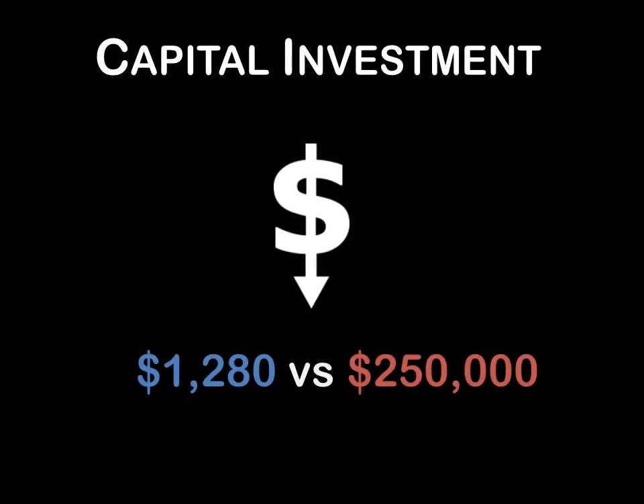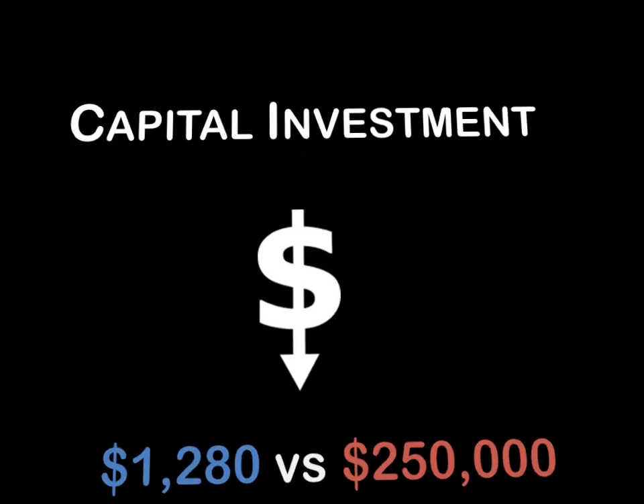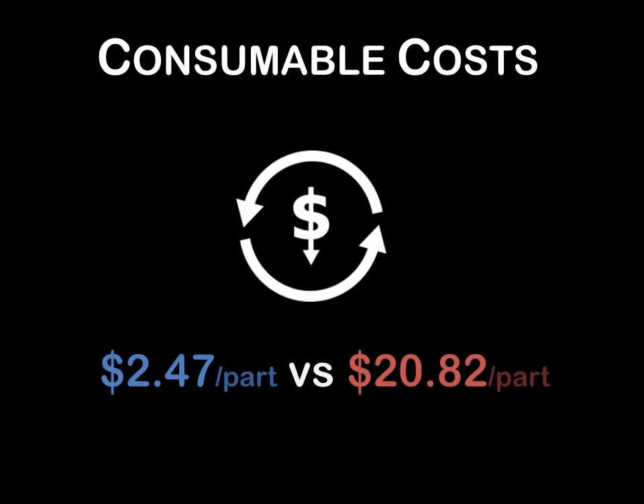We demonstrated that, in comparison to an autoclave, SET reduced capital equipment costs by 99%. Consumable costs — that is the cost of electricity, gas, and bagging materials — were cut by 89% per part.